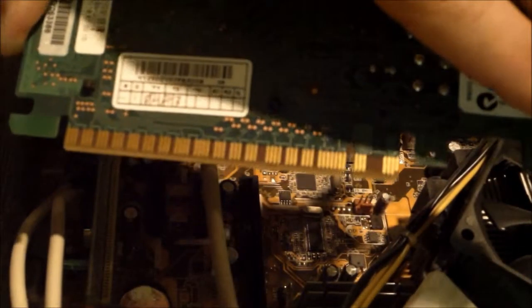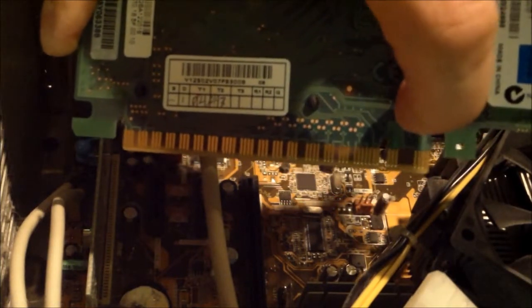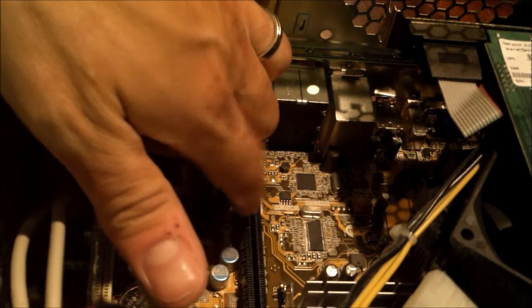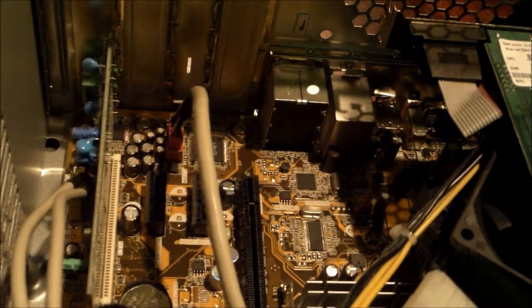Take out the video card — hold it from the edges on the sides, just in case. You can never be too careful. Notice how there's one solid piece on the left and a small piece on the right. You'll see a long space and then a divider and a small spot, so obviously the card goes in that slot.